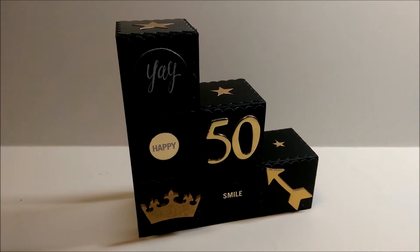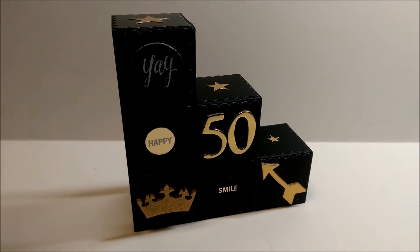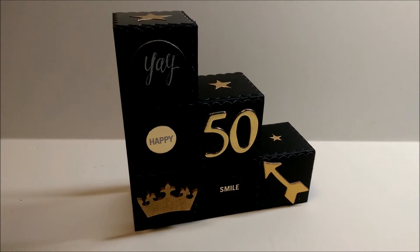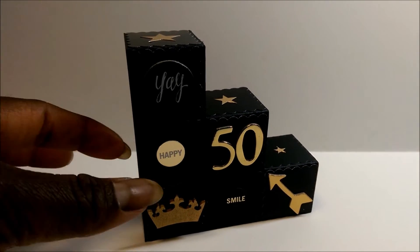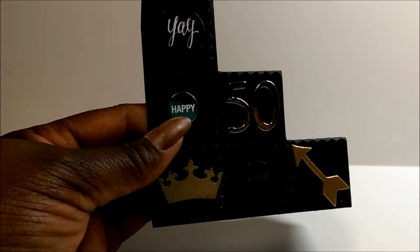Hey YouTube, it's Audrey. I'm here to share with you a birthday card that I made for a co-worker who is turning 50. I made a blocks card using a tutorial from PaperCrafter45, and I like the way it turned out. I used some black heavier cardstock that I had.